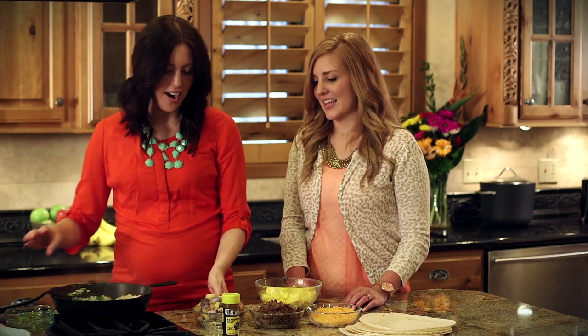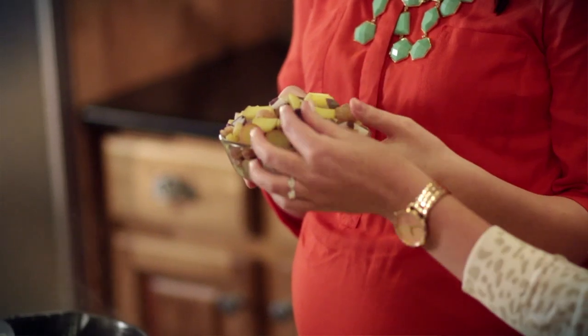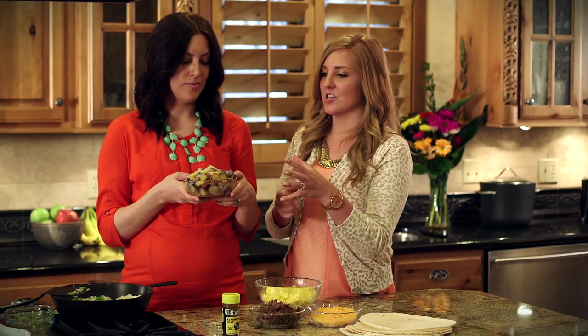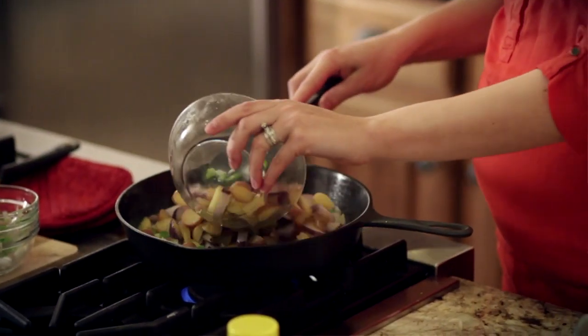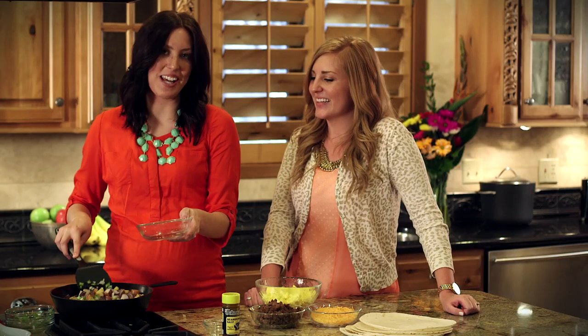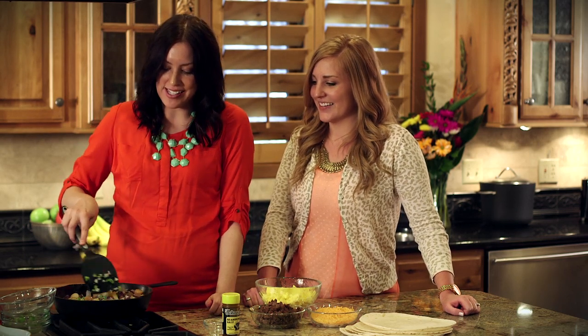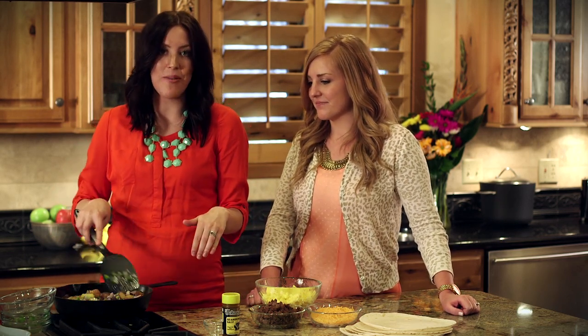Next we just want to add our Klondike Medley potatoes. I love these because the skin is so thin you don't even have to peel them, and it makes your life so much easier, especially in the morning if you are making breakfast burritos. What I love is the color — you can see the purples, the yellows, and the reds. It's such a change from your regular potato; you get that pop of color in your burrito instead of just a mushy white potato. You really appreciate all the fresh ingredients here. You'll just let these simmer and sauté until the potatoes are browned up.